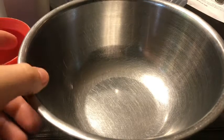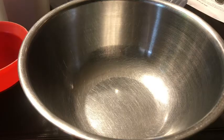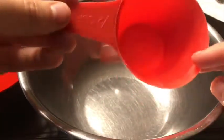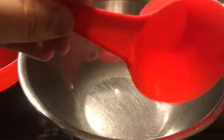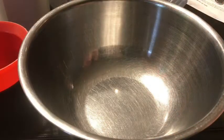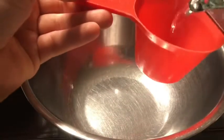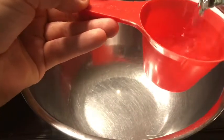So the first thing you're going to need is water, and you're going to need powdered sugar that's double the amount of water that you use. So if you're using half a cup of water, you're going to use a cup of icing sugar, powdered sugar. If you're using a cup of water, you want two cups of icing sugar, powdered sugar. I'm just going to do half a cup to start.